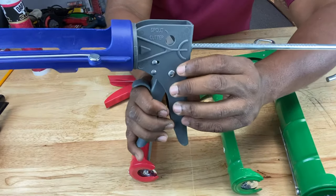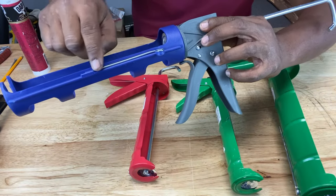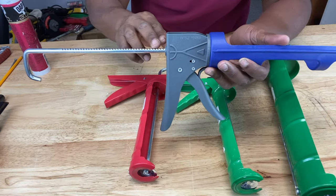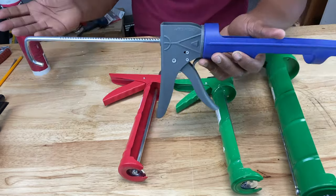On this ratcheting style, the tube cutter is up here rather than down below, and you also have your puncture tool on the side. So again, the time it takes to disengage the plunger and pull it back means you've already made a mess.